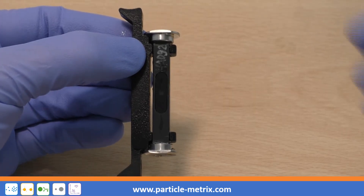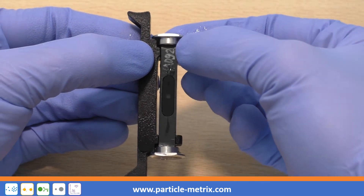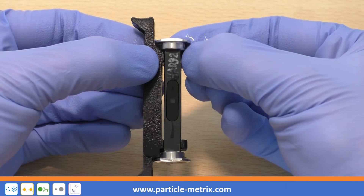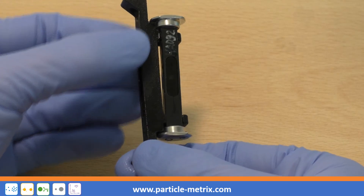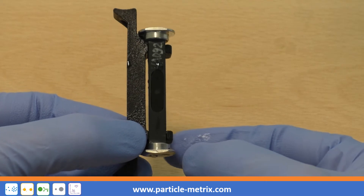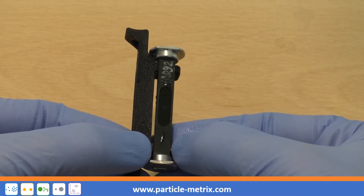To detach the cell, open the upper bracket slightly by using the thumb of your right hand. Push the top part of the cell slightly and carefully out of the bracket by using your forefinger. Repeat the procedure with the lower bracket of the cell carrier.